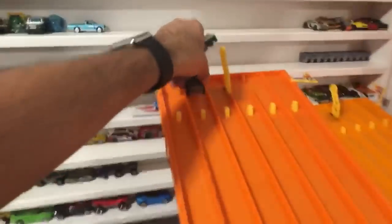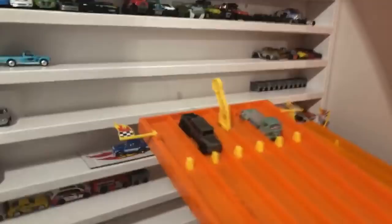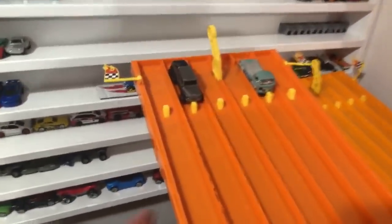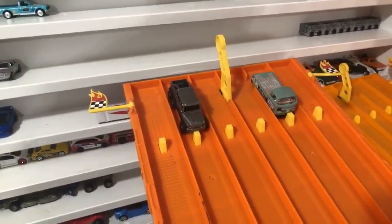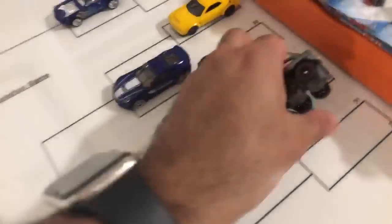The last matchup of round one — the six by six and the Volkswagen T2 Pickup. The only non-Hot Wheels car — the Matchbox Mercedes 6x6, a request from SamP. On your mark, get set, go! The 6x6 takes the win, eliminating the Volkswagen T2. Can the 6x6 take out the Hot Wheels and win this tournament? Let's find out.